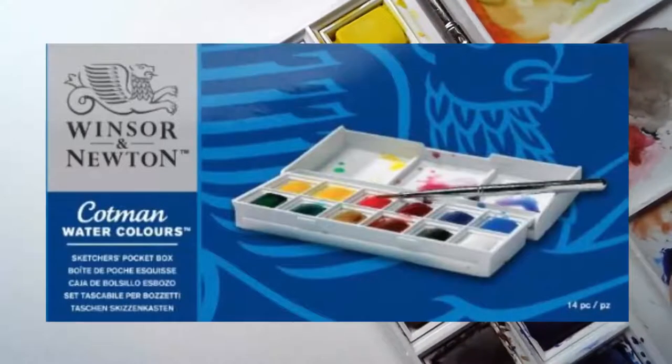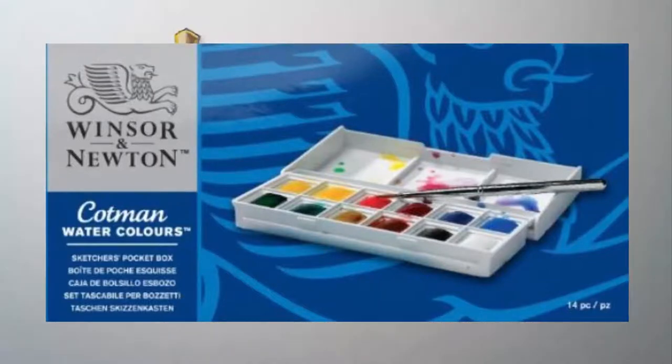The watercolor I use is Winsor & Newton Cotman watercolors. It is a pocket box, and it comes with 12 very basic colors, and that's what you need for this tutorial.